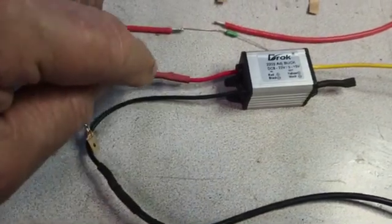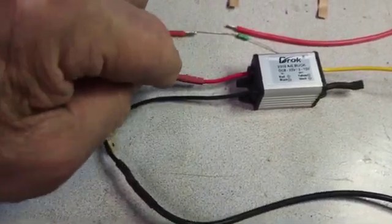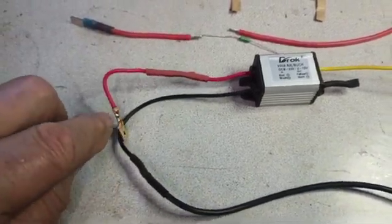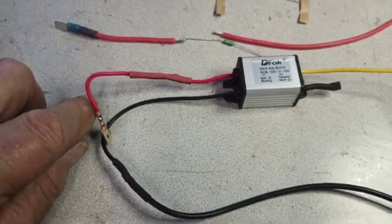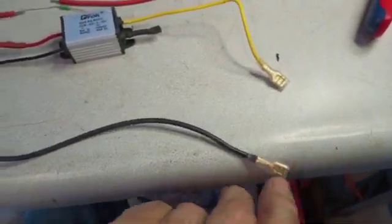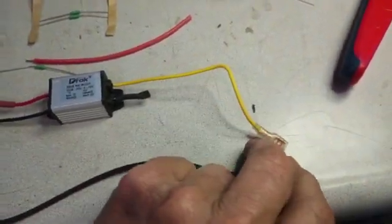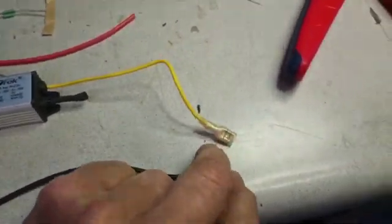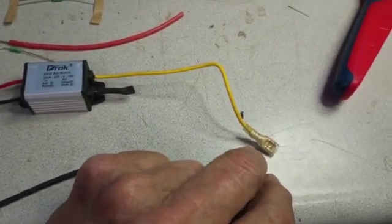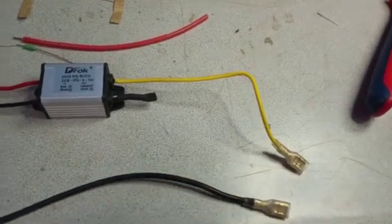I went ahead and trimmed the original wires off and put my own wires on. Here's the little Pico fuse right there. This is the lead that would hook up to your ignition power wire, this would be the ground that goes to the speedo, and this would be the lead that goes to your gauge where the vibrator or regulator would normally hook up to.